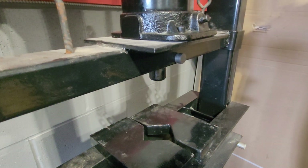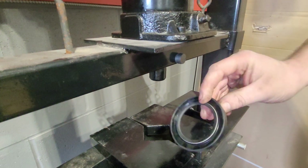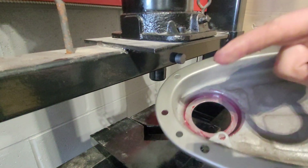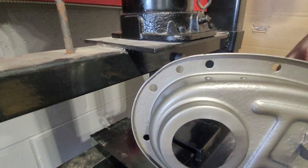Welcome to another Plan 6 Parts video. Today's video is about the oil seal. We're going to put the oil seal on the front — this is the front oil seal for your diamond chain cover.